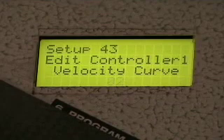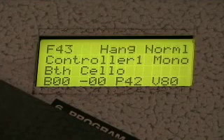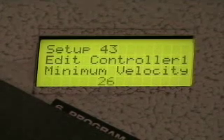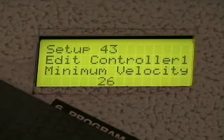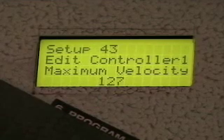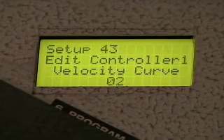Now what does this mean? MIDI has numbers that go from 0 to 127, and that means you have that many levels of velocity control. So when I step on a foot switch and hit minimum, that means no matter how soft I play, the softest strike will play a minimum velocity of at least 26. Then go to the maximum, which I've set to 127, and the curve is how fast it gets from the minimum to the maximum.